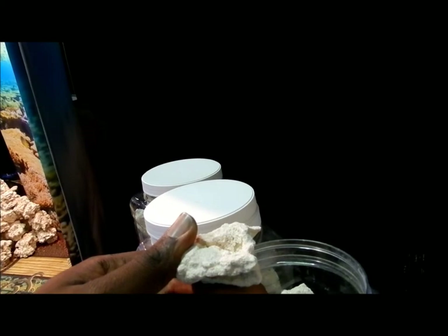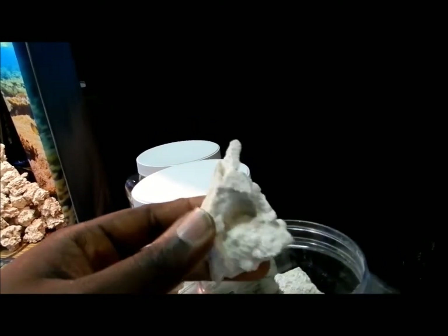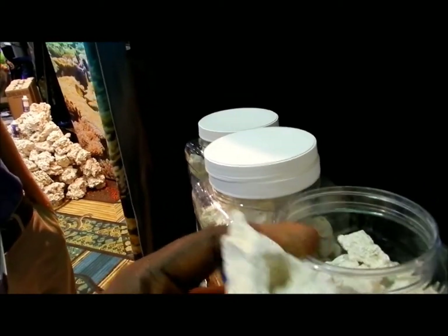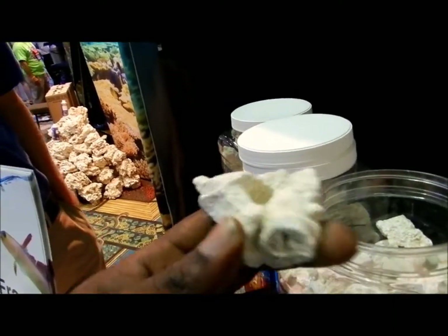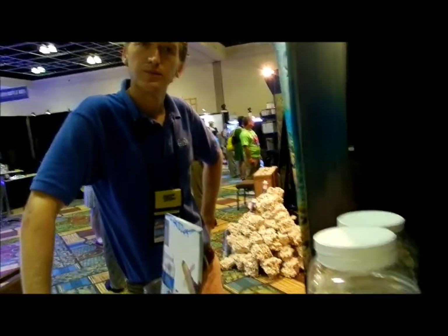So JB is touching the first rock of this Rubble Zone product besides the people who work for the company — and besides myself, who's already put frags on it. This particular one actually has a slot, so you can fit a coral right in. You can use your regular glue. Would you recommend rinsing the rock off just to make sure that the glue sticks? What is your personal preference on the glue to use on the rock?